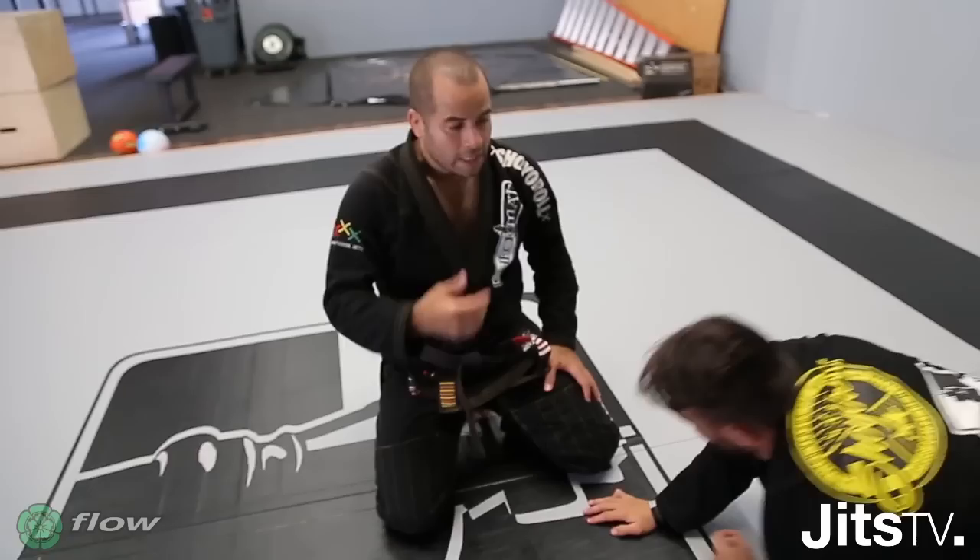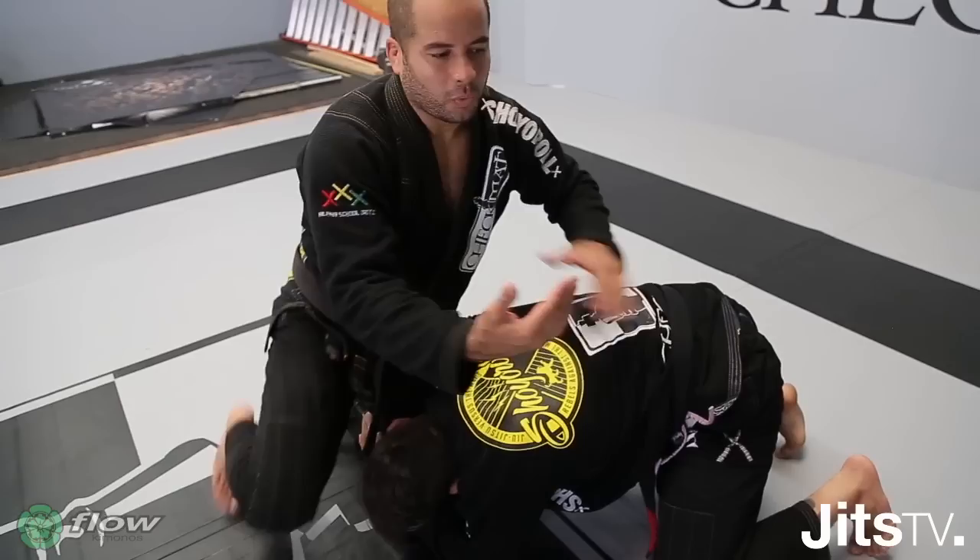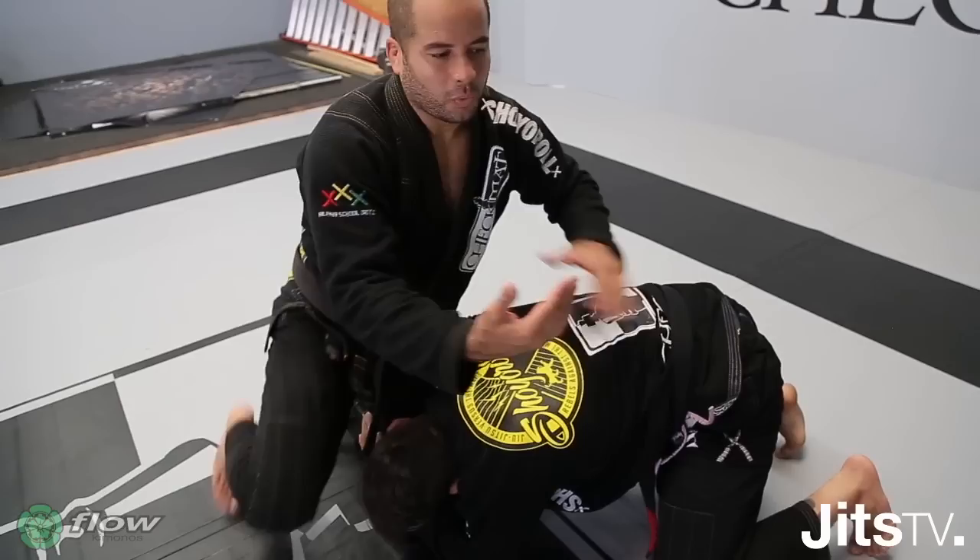That's it. I use this position any time that I have the single leg — just because the guy shoots my single leg, or when the guy is protecting his guard and he rolls back and attacks the single leg.